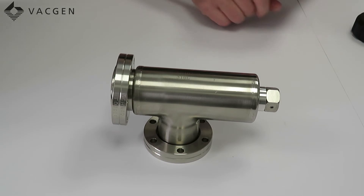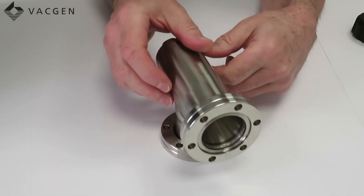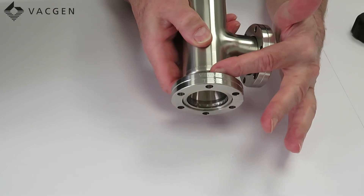When fitting these valves you should always fit with the smallest volume facing the vacuum, which is this flange. This is always the inlet and this is always the outlet.